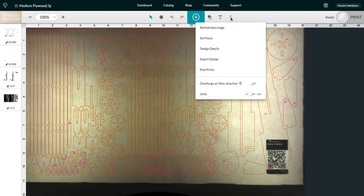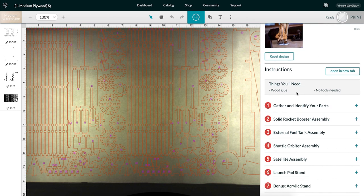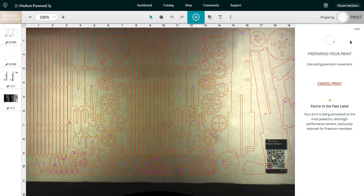You can find the instructions by going to the design details option under the three dots menu in the Glowforge UI. Let's send the files to the Glowforge and get this shuttle ready for launch.